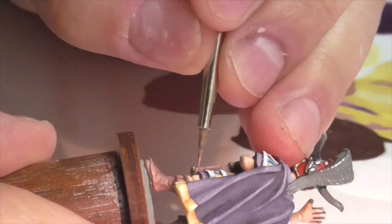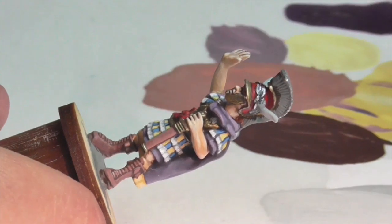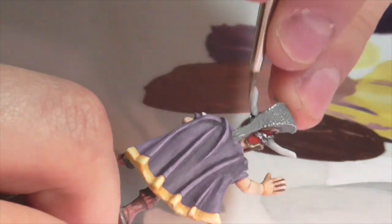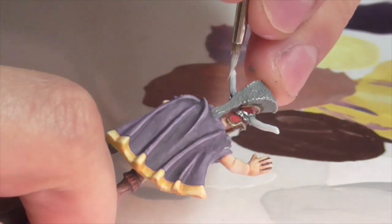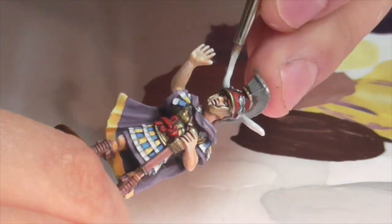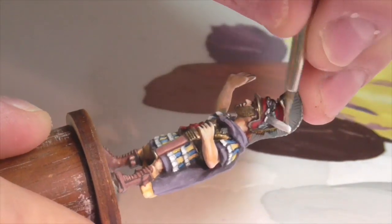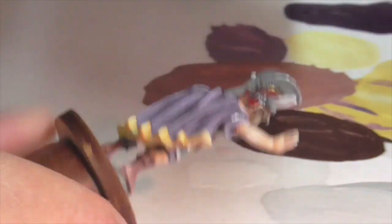Now we can't forget Pyrrhus's rather impressive horns. I base coat underneath using Foundry Stone Light, and once that's dry I mix a bit of white into the Stone Light and apply it from the tips of the horns going downwards, blending outward. The goal is a gradient effect — darker gray towards the base of the horns getting progressively lighter towards the tips. I repeat this two or three times adding more white each pass, and the final highlight is pure white applied to the tips. This is actually how real horns look — very light at the tip and darker towards the base.